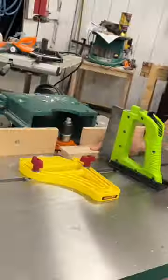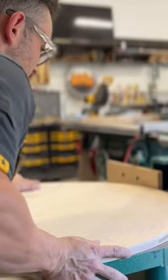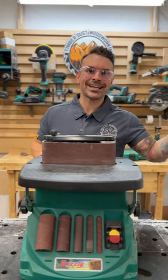Welcome to Tool Tuesday, where every week I break down a tool in my shop that I use for high-end woodworking. This week we're breaking down Grizzly's 2-in-1 Edge Belt and Spindle Sander.